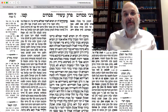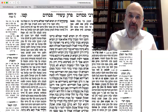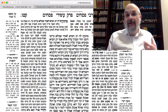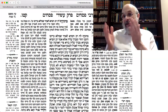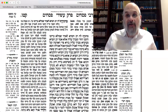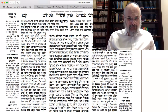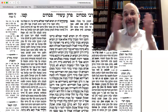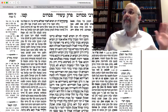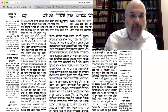Rav Acha bar Rava would actually seek out other vegetables to use for karpas, to avoid a dispute. That way, the first time around, you're making HaAdamah on a regular vegetable — potato, onion, parsley, whatever your options are. Chabad custom, as we'll see soon, is potato or onion. Make HaAdamah — there's no question of making 'al achilas maror' because you're not eating lettuce. And then the second time around, make your maror.